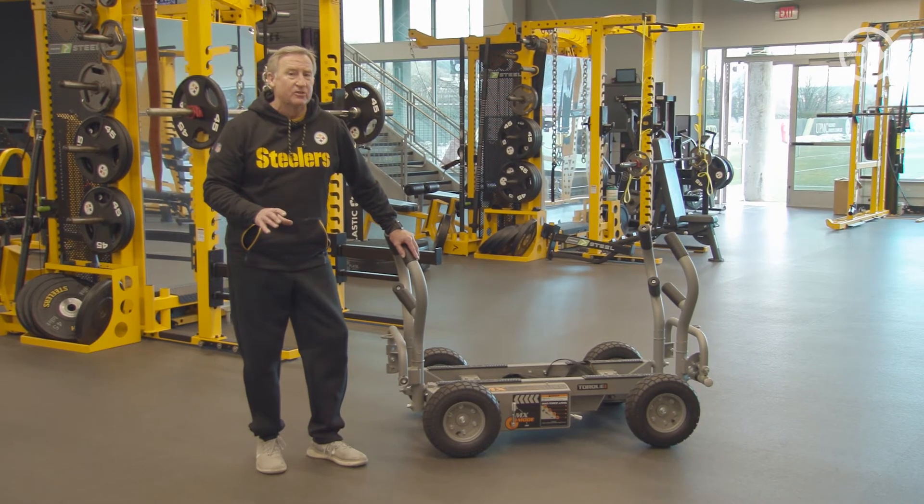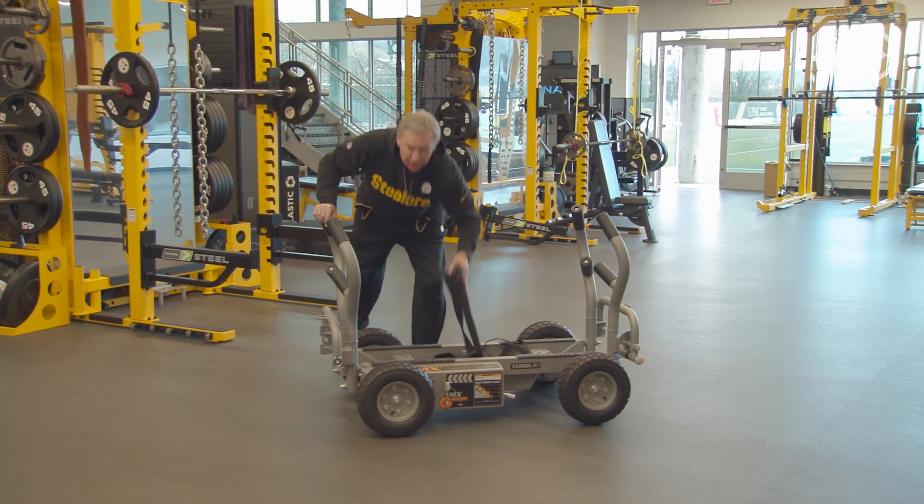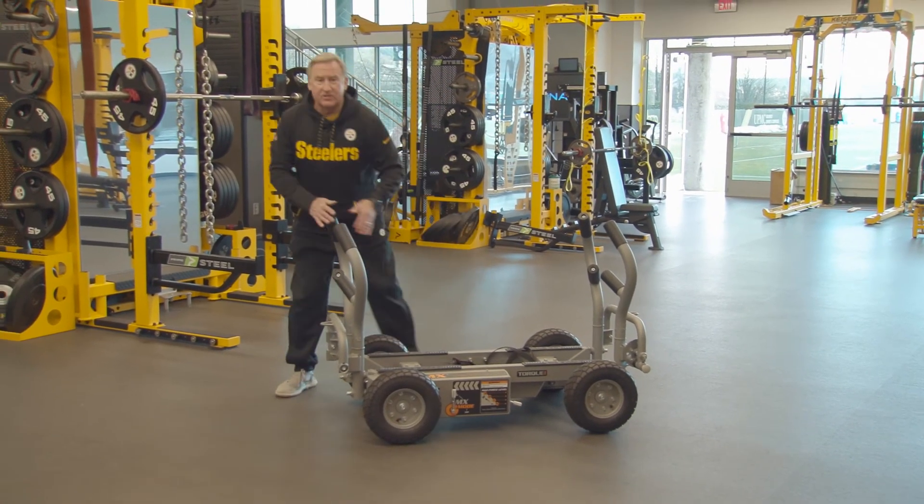There isn't anything you can't do with the dual handle strap or the waistband. We have the straps right here, and the waistband is right in there also.